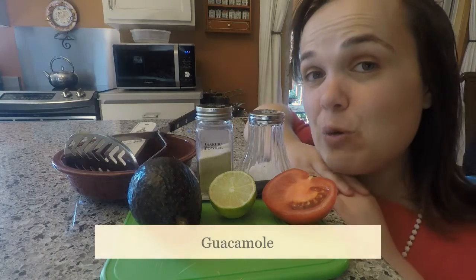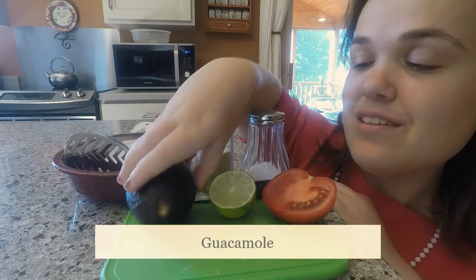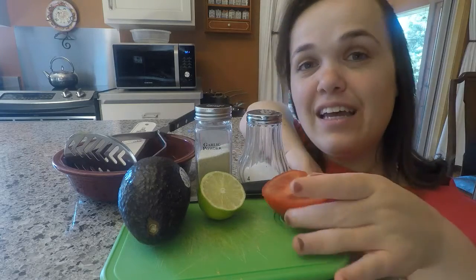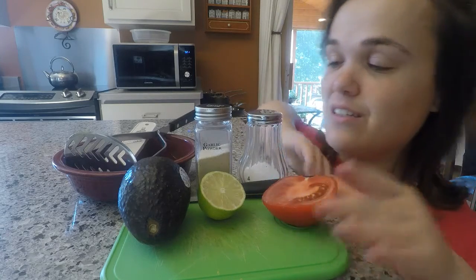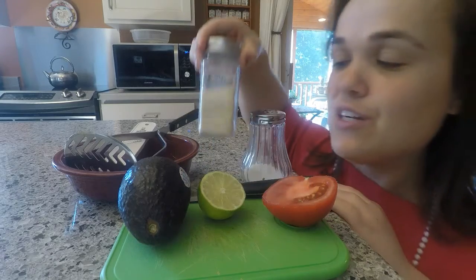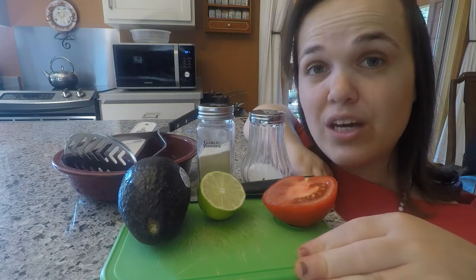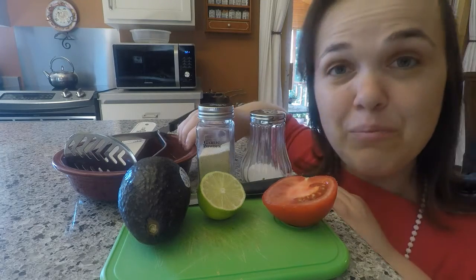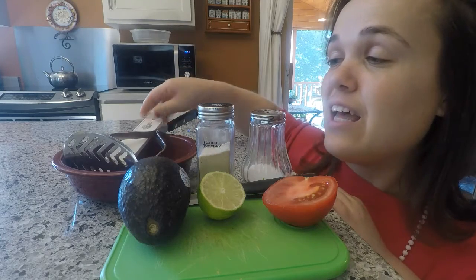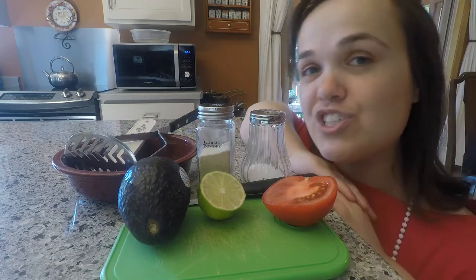For guacamole, you will need an avocado, some lime to squeeze for lime juice, half a medium tomato, salt, and optional garlic powder. For food preparation, you will need a small cutting board, a knife, a bowl, a measuring spoon, and a potato masher — a fork will work just as well too.